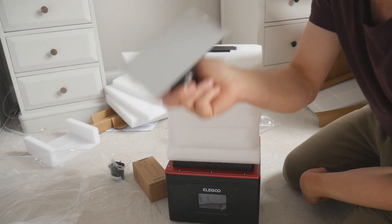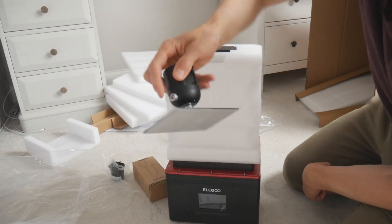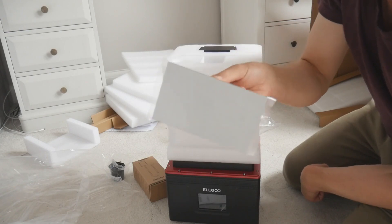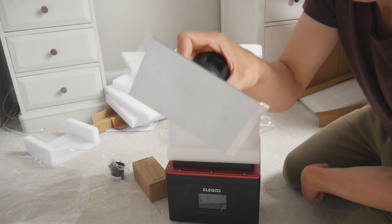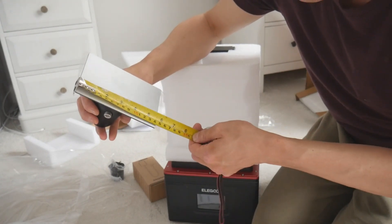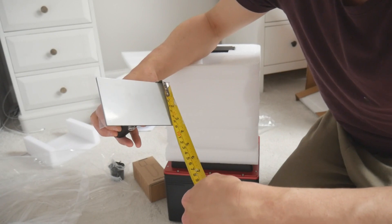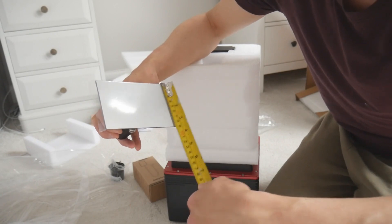Then there's the build plate. I'm used to the Sonic Mighty 8K, the Mini 8K, and the Saturn 2, so this to me seems really tiny — really diddy. If you're wondering, the build plate is 14 centimeters by 8.5 centimeters.